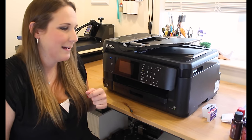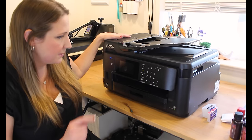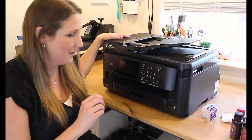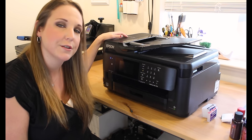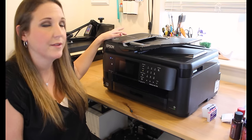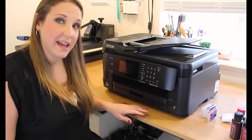I see these printers for sale already converted for two, three, four, or five hundred dollars — you don't need to spend that much. This is an Epson Workforce WF-7710. I swiped it from a friend who decided she wanted to convert her printer to sublimation. The printer I have is the 7720, and the only difference between the 7710 and 7720 is that the 7720 has a second paper tray underneath. Everything else is the same.